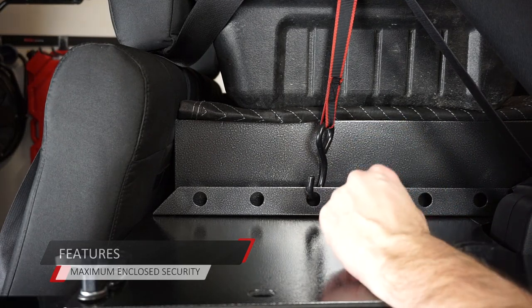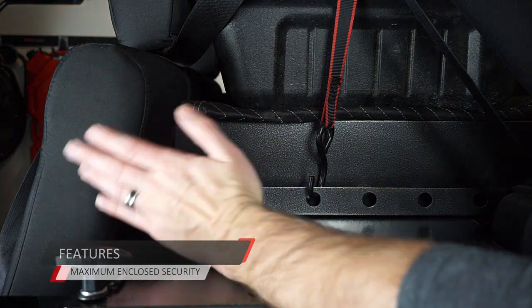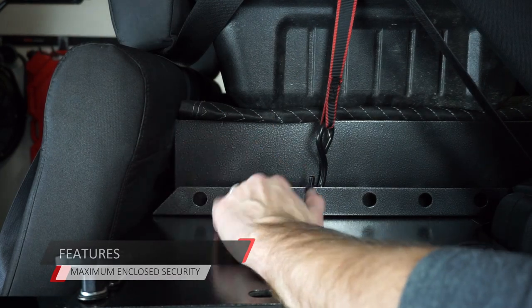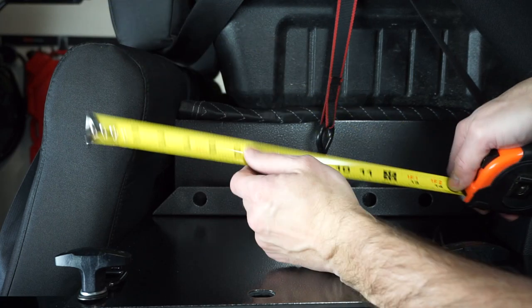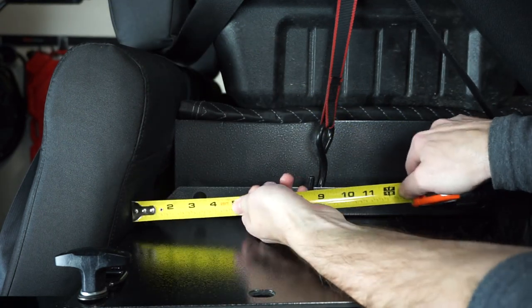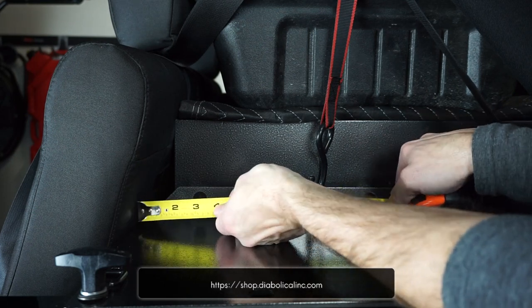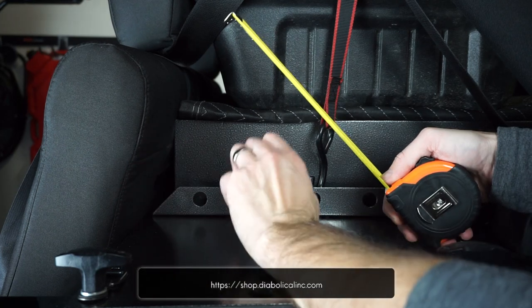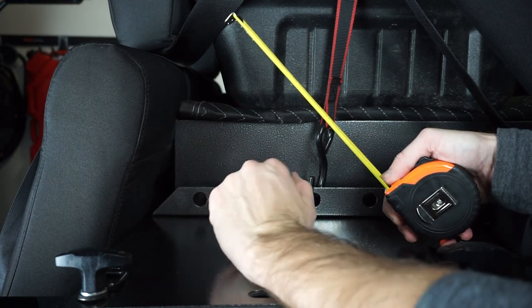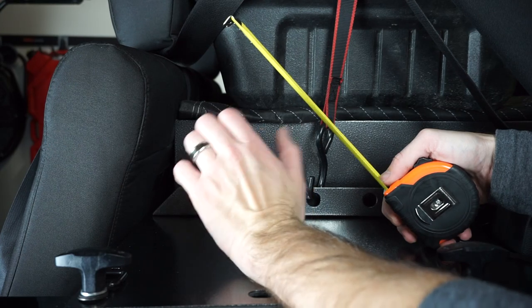For our last comparison - with the Tuffy security, we had over three inches of space between the back of the seat to the enclosure. What has Diabolical done? There's no reason to even get a tape measure because there's not even an inch of space there - not even a quarter of an inch. There's nothing - it is directly right behind the seat. You're getting every amount of space possible for security and enclosure for all the items you may have.